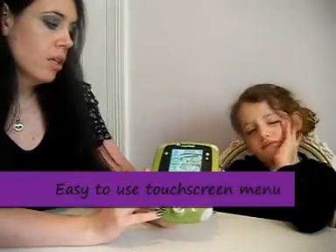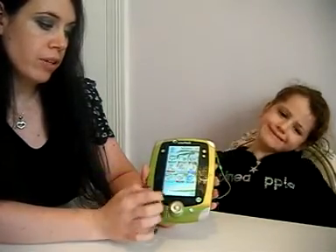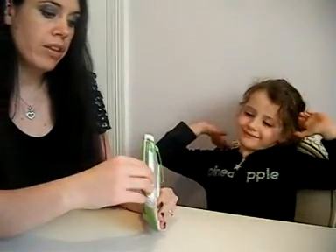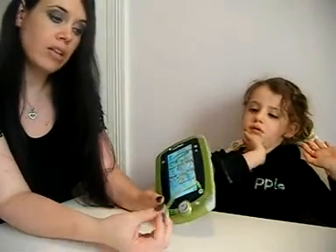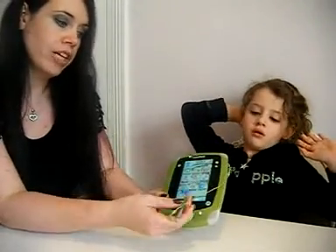The LeapPad 2 comes with a menu screen with various apps on, and you can go left to right to view them. It also comes with a stylus on the side attached, which is good — it's plenty of length on it, ease of use.